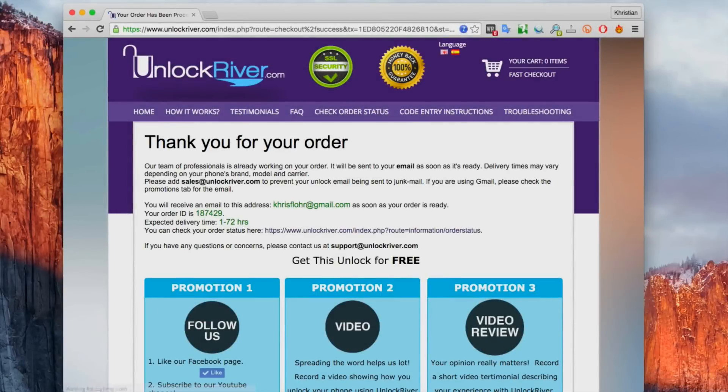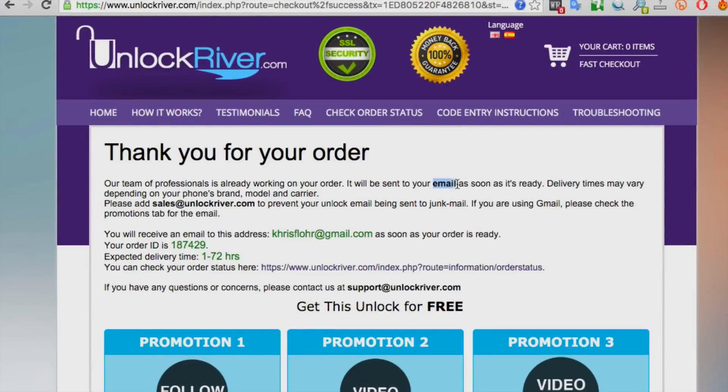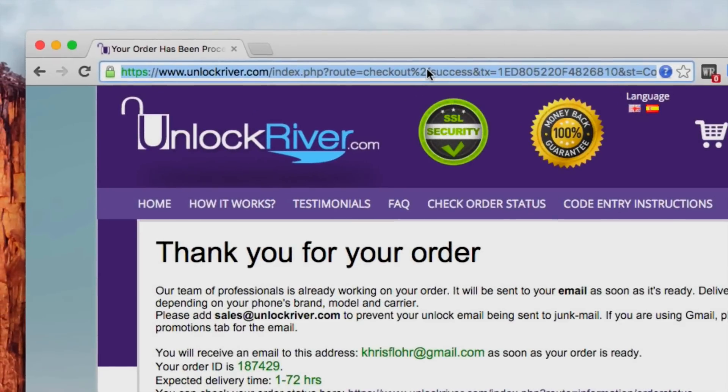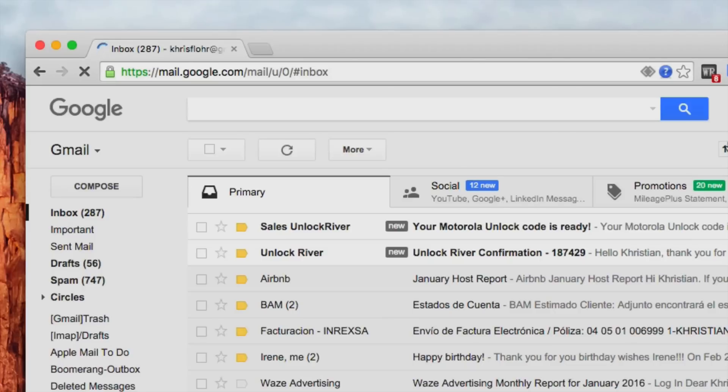If you did everything correctly, you will see a screen saying that your order was placed and received successfully. It says they will email you your unlock code, and in this case it takes one to 72 hours. In some cases it's very quick — just five minutes — and in other cases it can take up to three business days, so be patient. I'm going to show you my personal Gmail account so you can see how the email looks. As you can see, I just got my confirmation and the actual unlock code — it says 'Your Motorola unlock code is ready.'